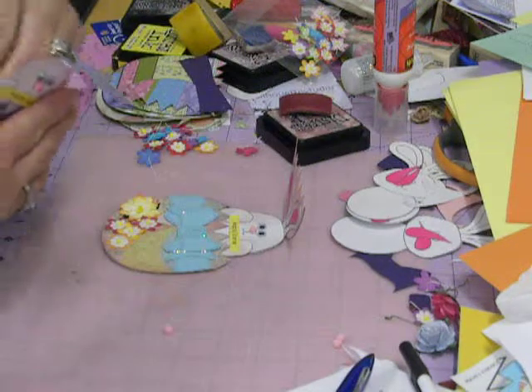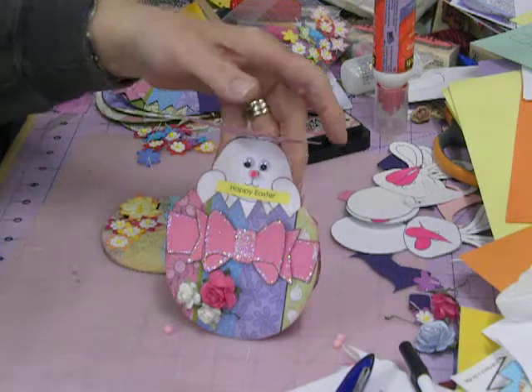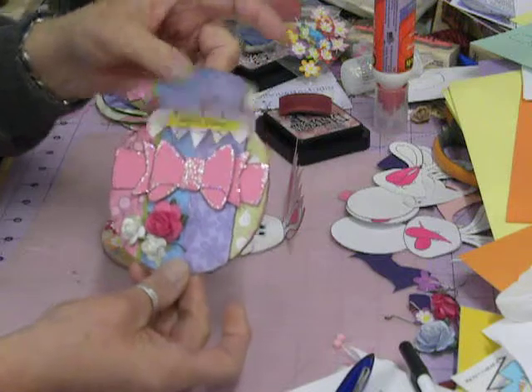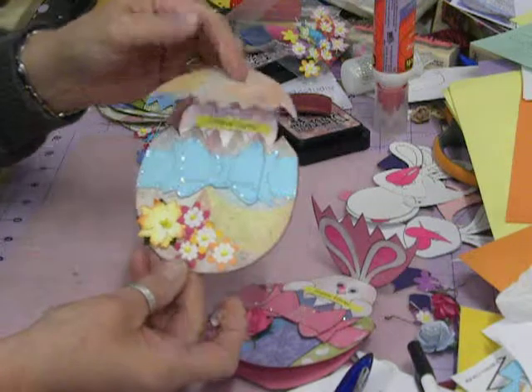I made mine double so it would be a little stiffer, so it stands up like that. I'm just going to quick show you how I decorated them — I just did this one like that, and just put some flat flowers.